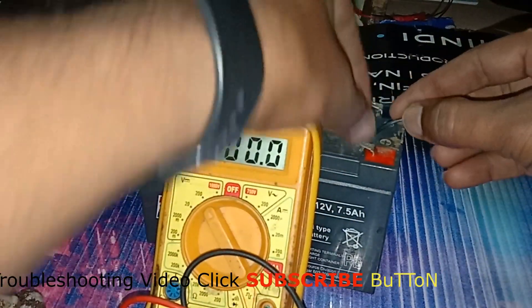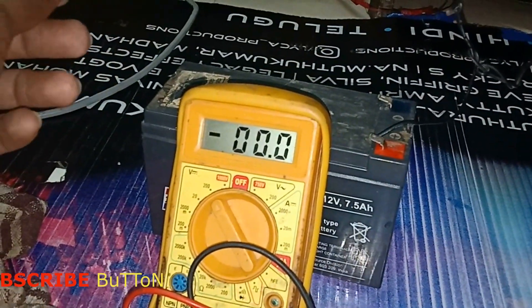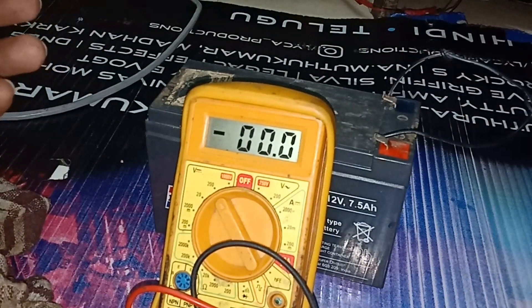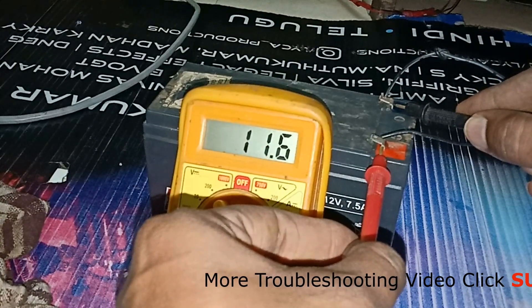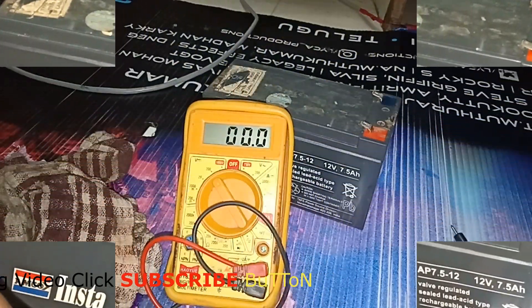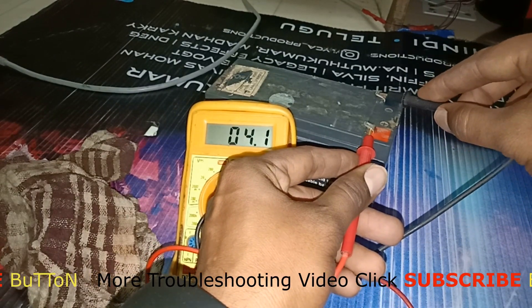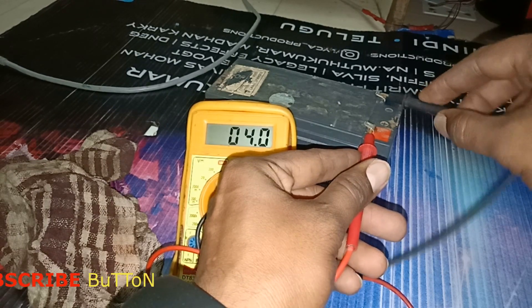So carefully check and connect the proper cables to the battery. I will connect it and then check with my multimeter to see if voltage is coming to the battery. Yeah — it is 12 volts, showing 11.1, 11.6, 11.9, 12 volts — charging is good now. After five minutes we check again — the battery is now at 4.2, 4.1, sometimes 3.9. The battery is being charged and this is how it is fixed.